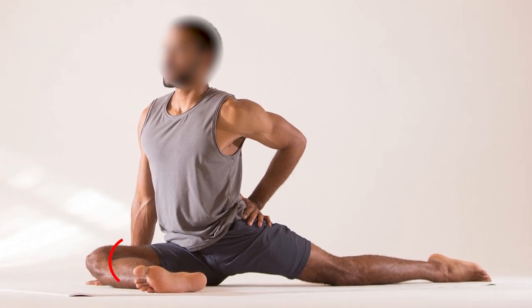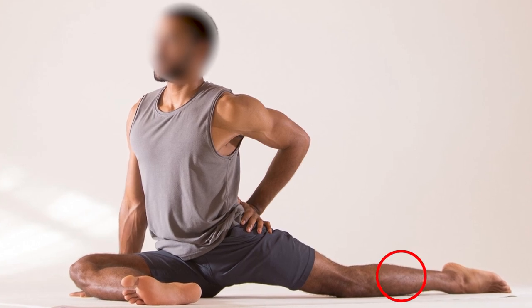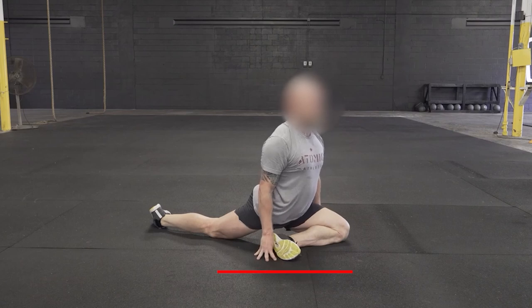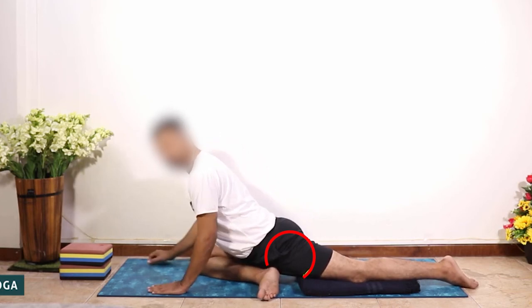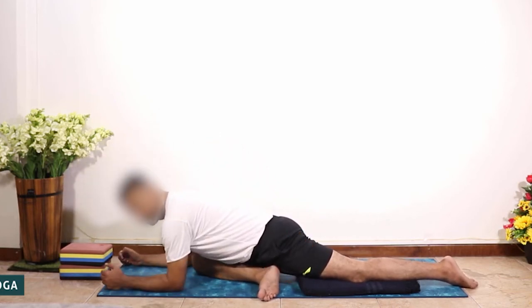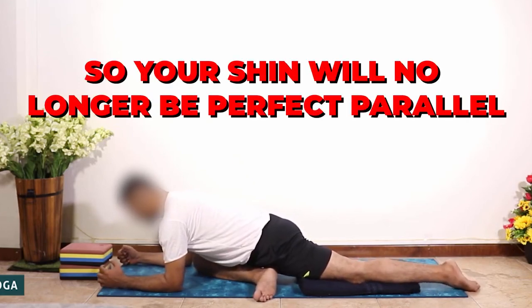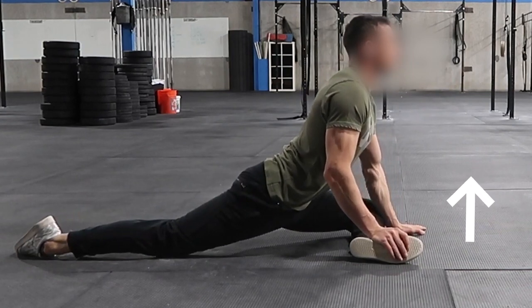From this position, extend your right leg high and then bring your leg underneath your body and place it in front of you with your shin parallel to the top of your mat. Extend your left leg straight behind you. Rest the top of your foot on the floor and come into a seated position with your right leg in front of you and left leg extended behind you, as shown. Keep your right foot flexed and try to keep your left hip as close to the floor as you can. If it lifts off the floor, bring your right foot closer to your body so your shin will no longer be perfectly parallel. Stay upright and take at least three deep breaths. You should feel the stretch in your hips and along your left hip flexor.